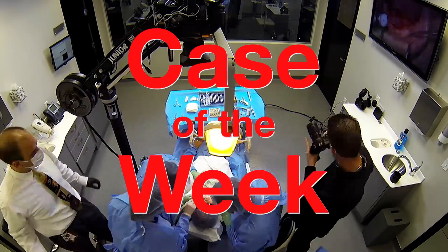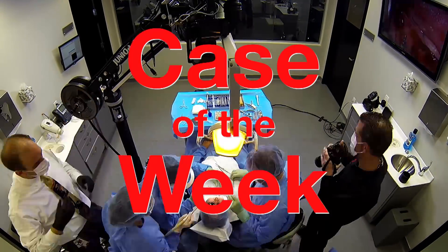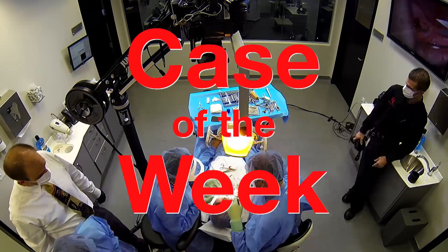Hello and welcome to Chairside Live. I'm your host Megan Strong. In today's show, Dr. Chi is placing his first implant. He's placing a Hahn implant in an edentulous site number 30, following the straightforward protocol of the Hahn surgical kit and then the final delivery of a Bruxer anterior screw-retained crown. Dr. Chi, it's all yours.